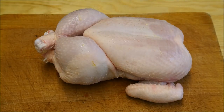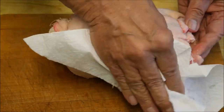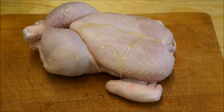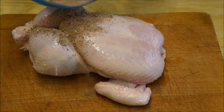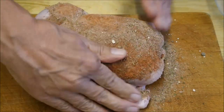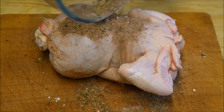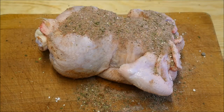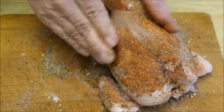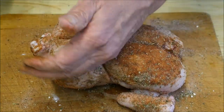Now we take a lovely fresh free range chicken and pat it dry with some kitchen roll. Add some olive oil — not too much, it's just to make the herb rub stick. Then we go on with the rub and make sure it's all coated. There we go, that's ready now for the slow cooker.